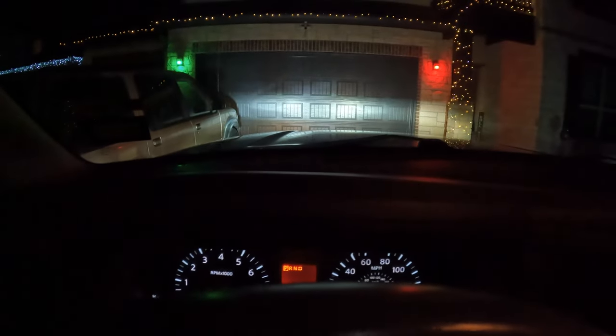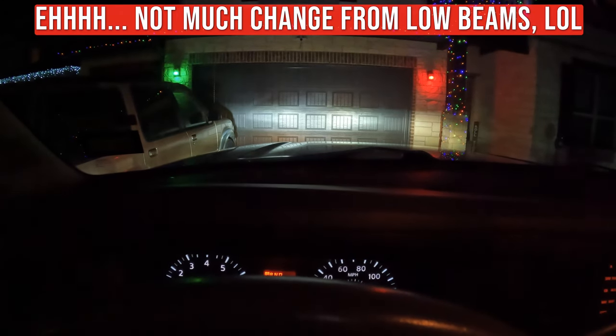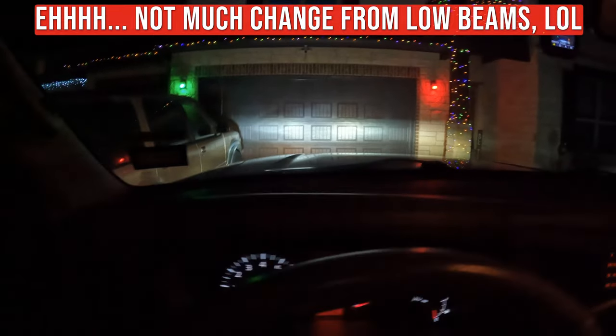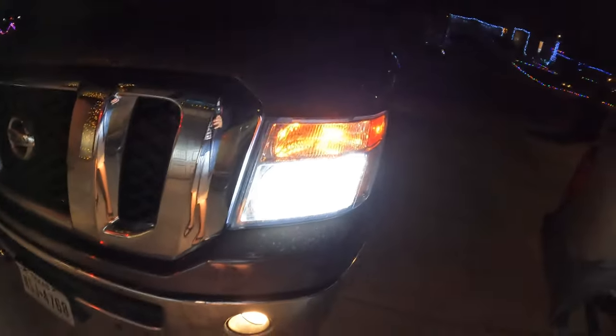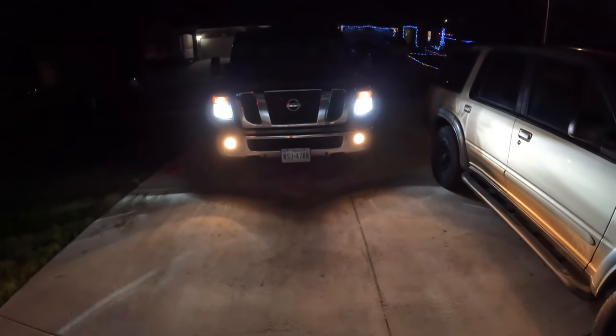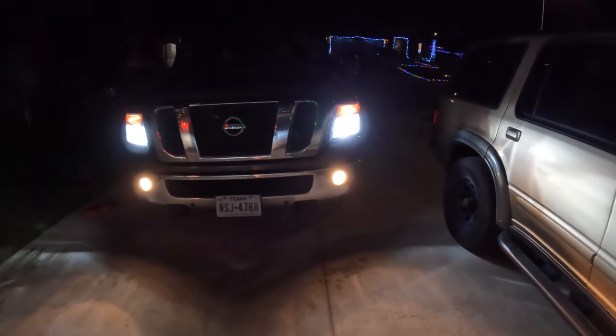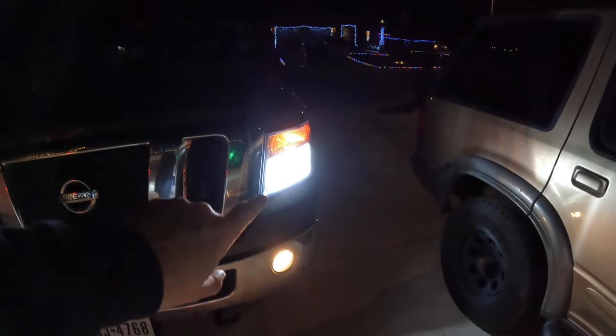One thing I didn't do: I did not test the high beam to see if that works. Okay, oh yeah — it works. A definite significant brightness improvement. You can tell the old headlights were pretty much the same color as the old fog halogens. No comparison.